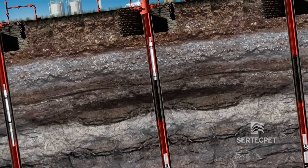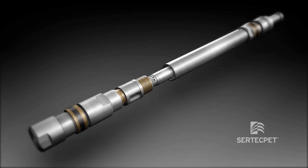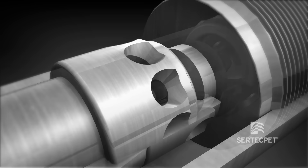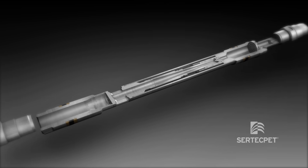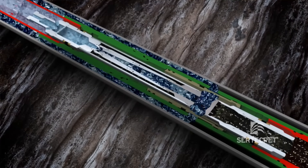The direct jet pump has no moving parts. The assembly is simple and can be done in an estimated time of 15 minutes. The power fluid moves downhole to the jet pump through tubing, and the production fluid is discharged to the annular space.